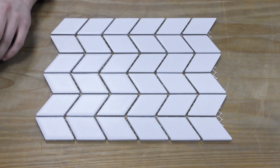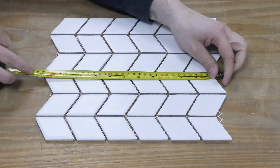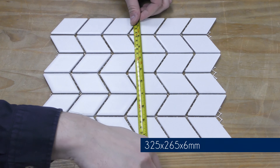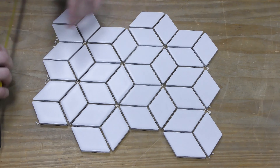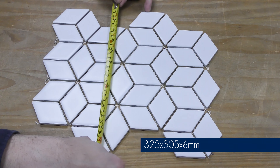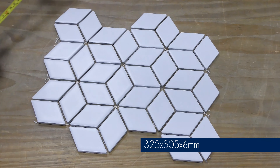Obviously being all different shapes, the tiles are all different measurements as well. We'll start off with the chevrons and they are 325mm by 265mm and they're 6mm thick. Then the hexacubes — they're a little bit more difficult to measure but they're actually 325mm from top to bottom by 305mm across, and they're 6mm thick as well.